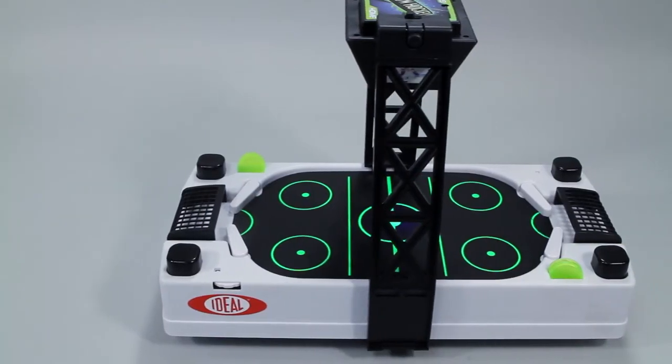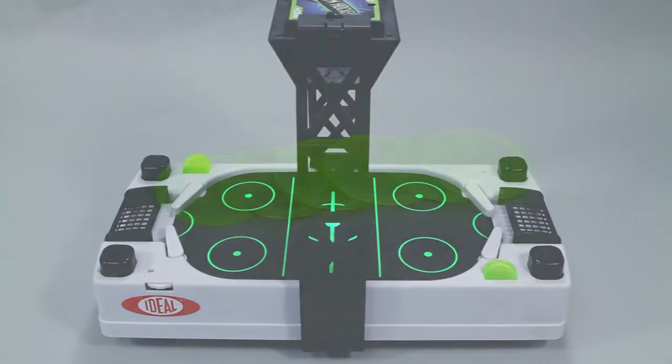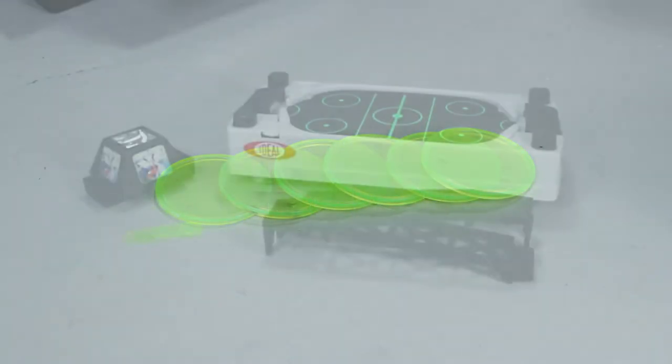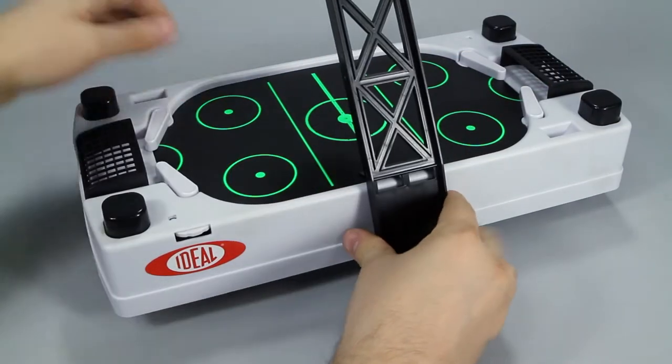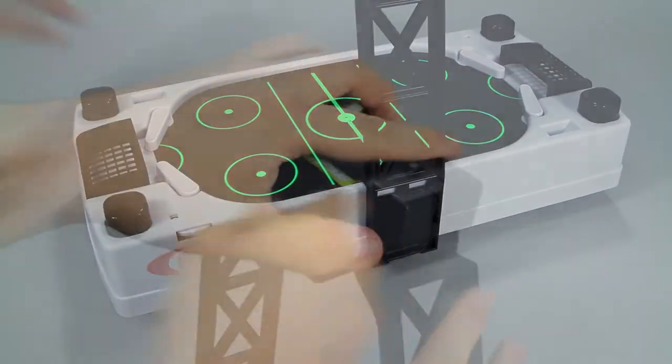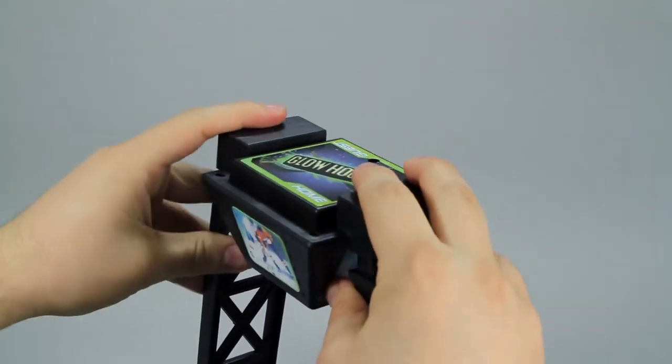Inside the box you'll find the hockey arena with blacklight tower, six hockey pucks, and instructions showing how to set up the game. Assembly is easy — just pop in the batteries and in no time you'll be watching pucks fly across the hockey rink.